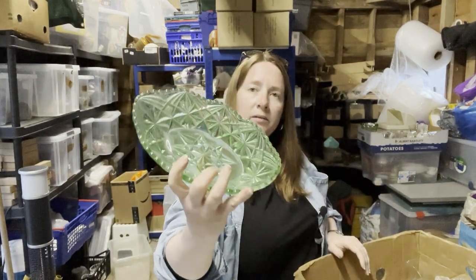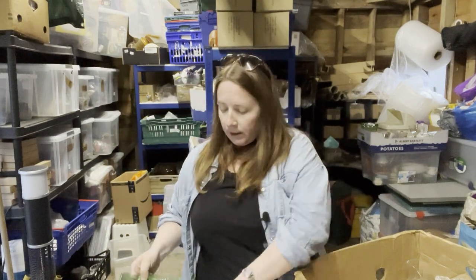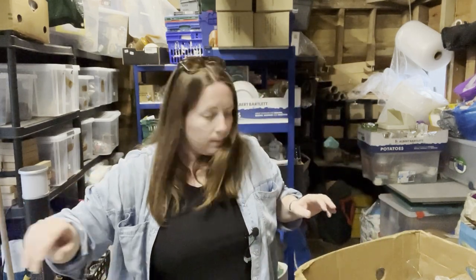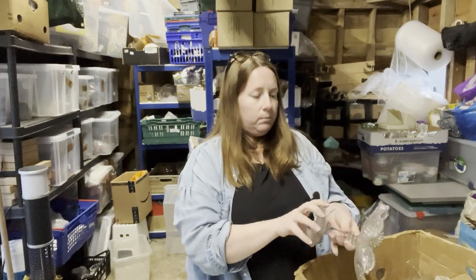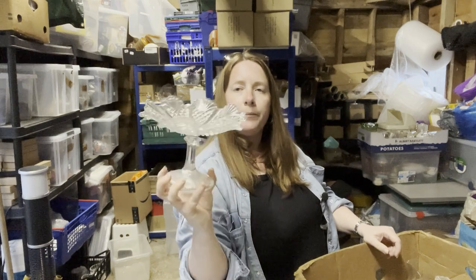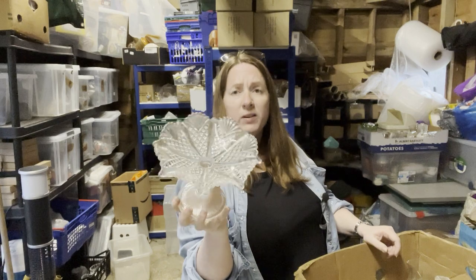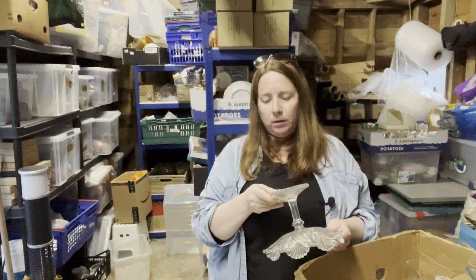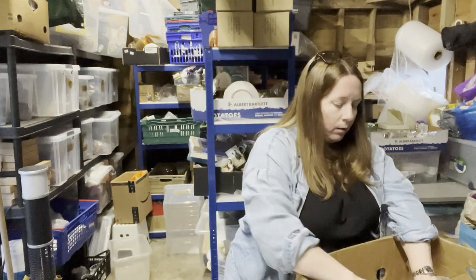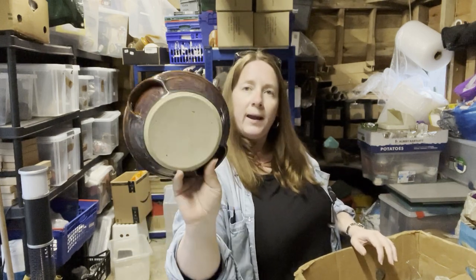Some more green glass — don't know if that matches the vase we had, but that could be uranium again. I'll have to put some batteries in the torch. And would you put a cake on that? Maybe a profiterole display — profiterole ware, that's a good idea. Then we have this piece of stoneware — nothing on the bottom again.